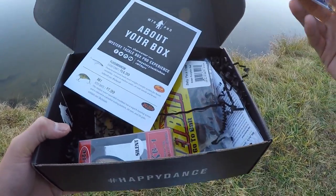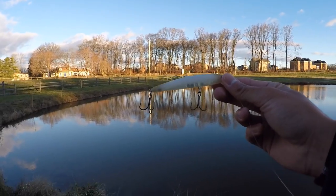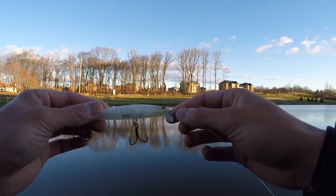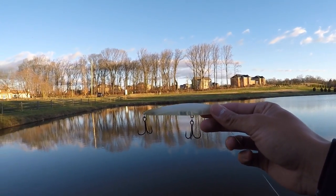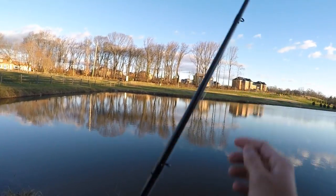We're going to look at the rest of this stuff later. I got to tie this on and get fishing. MTB knows how to pick their baits. Gave us a jerkbait for the winter. Perfect color — a nice muted color, great in clear water. It imitates the bait fish really well because a lot of times bait fish lose a little bit of coloring during the winter as they move deeper and get less sunlight. Excited to use this bait. Let's get fishing.